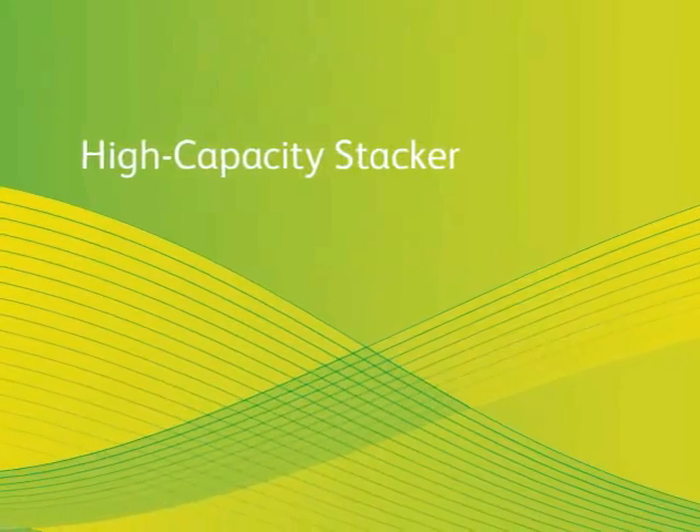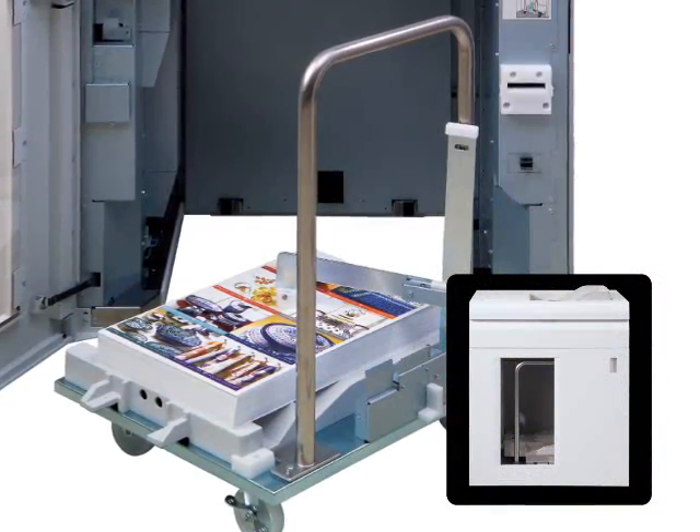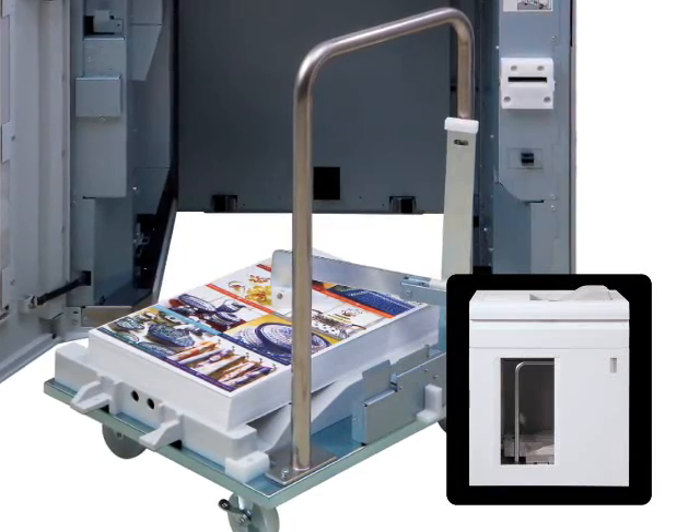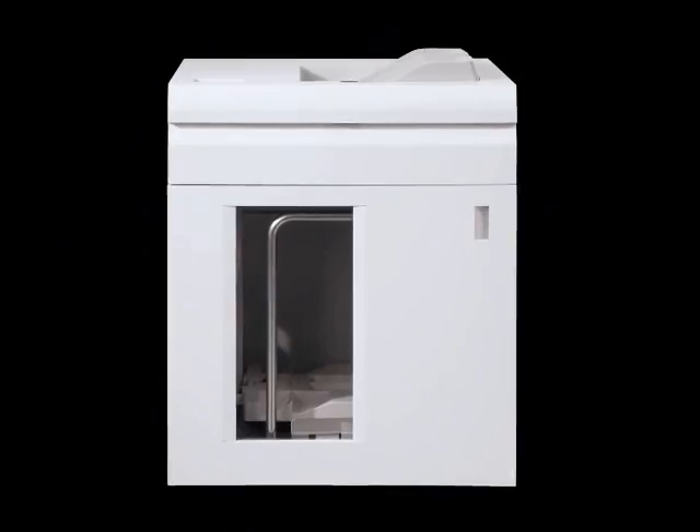Finally, there's the high-capacity stacker. This finisher holds up to 5,000 sheets. An easy-to-move cart allows you to move and stack sheets for offline finishing with ease. This finisher is ideal for those long print jobs that require offline finishing.